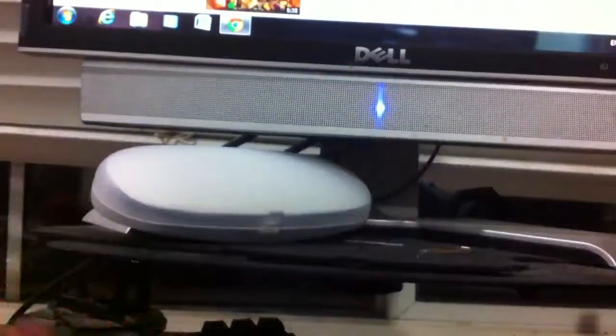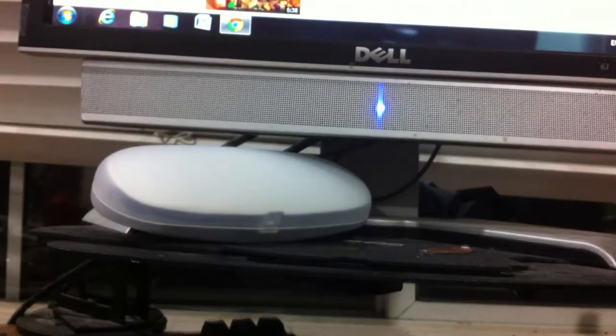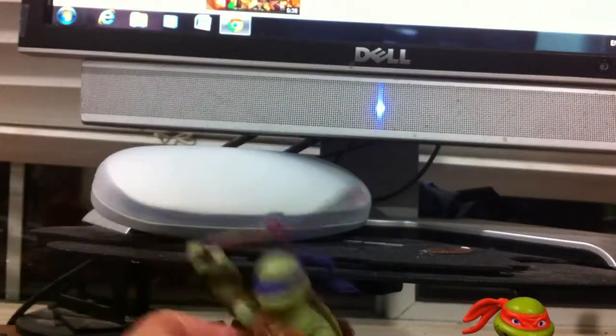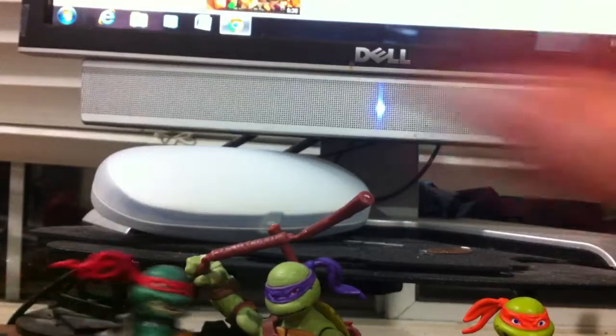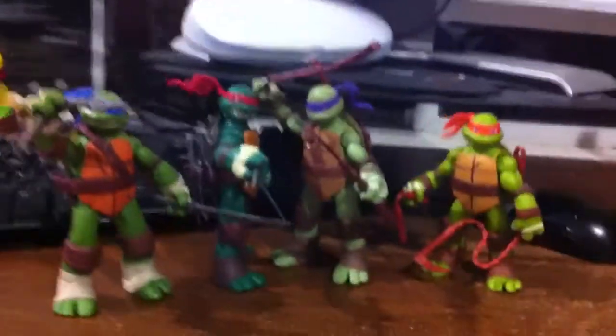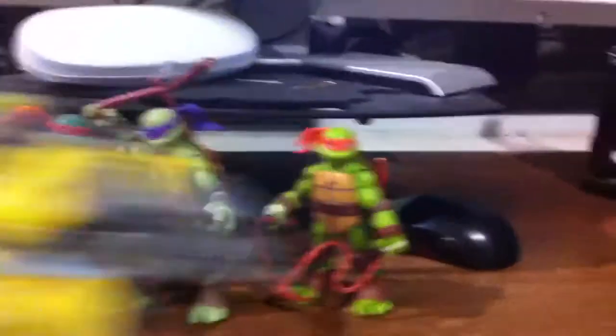Let's get on to the figures themselves and just set them all up here. I have them all decked out with their weapons, and also, while I'm at it, I'm actually going to review Metalhead too. Here's all four of the turtle figures with my custom Metalhead.